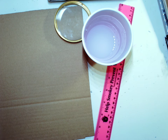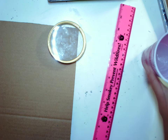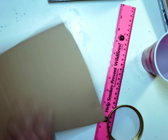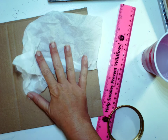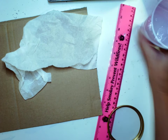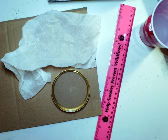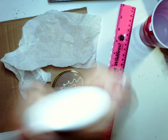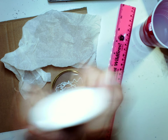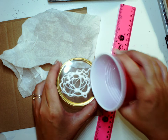Alright guys, back to another installment for our mixed media surface prep series. We have another piece of cardboard and what we're going to do is create a nice textured effect on the top of this using a paper towel, some water, and some white glue. So I'm going to just pour some of this in — I want it to be watered down, so I'm using this lid here as my little dish.